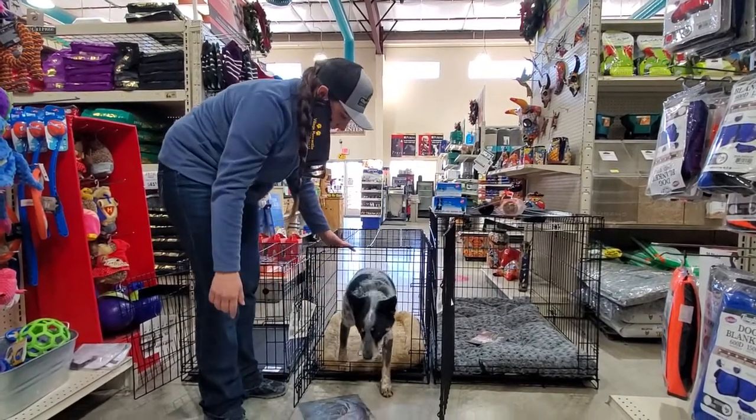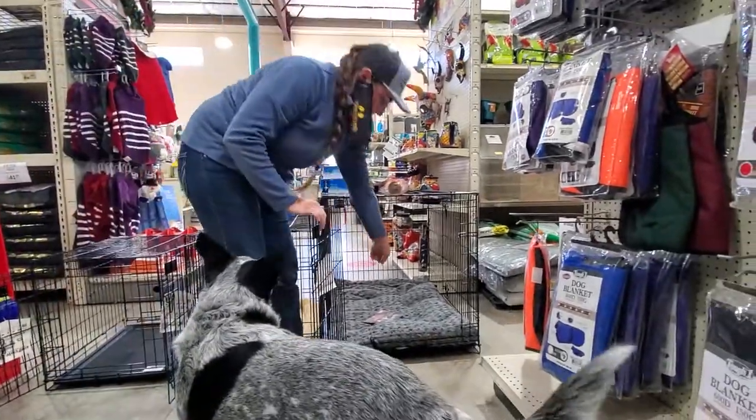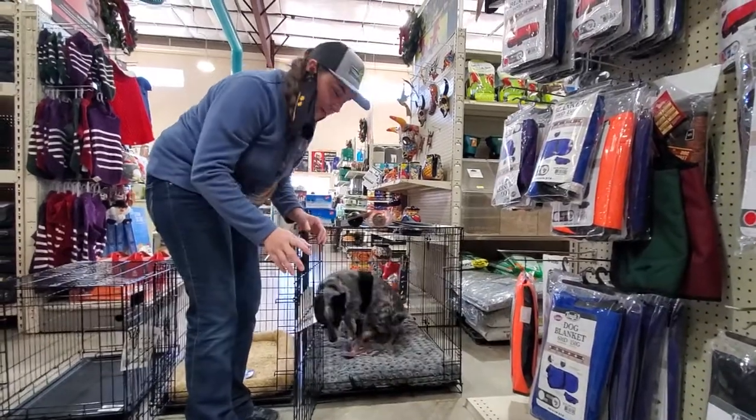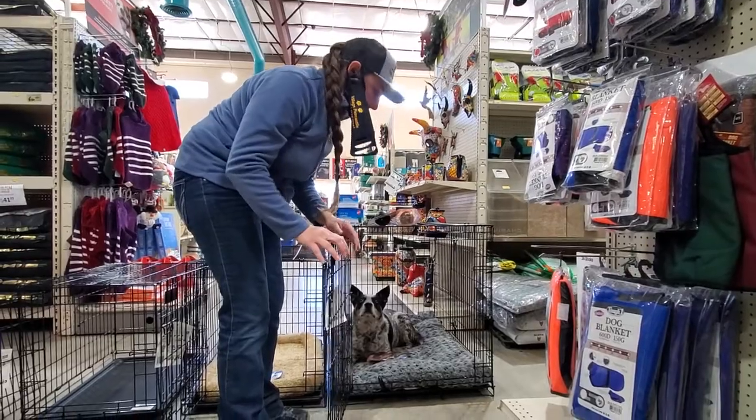Come on out, Daisy. As you can see, it doesn't hit her back. This particular crate would be too big for her — although she probably likes how roomy it is. But the idea again is to be a bit snug so they feel secured.